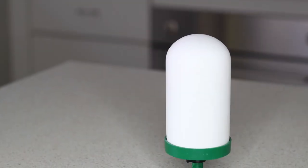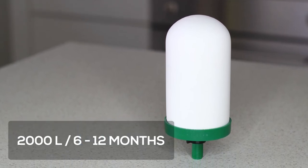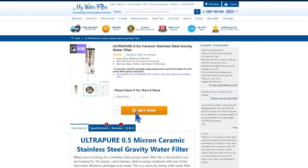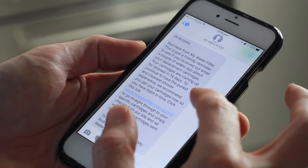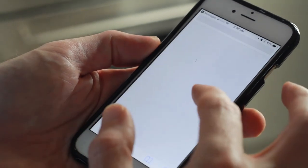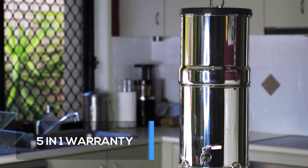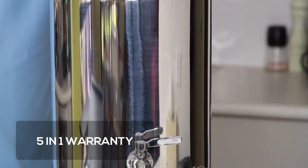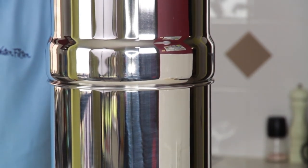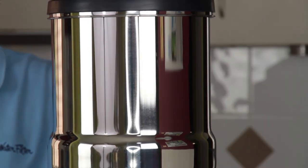It is tested to have a filter candle replacement life of 2000 litres or 6 to 12 months, depending on usage. When you purchase your water filter from My Water Filter, you will be automatically notified when your cartridges need to be replaced, so you don't even need to remember. It comes standard with a 5-in-1 warranty — five years on the housing and one year on the parts and fittings — so you can feel confident that this durable water filter will continue to provide great tasting filtered water for many years to come.